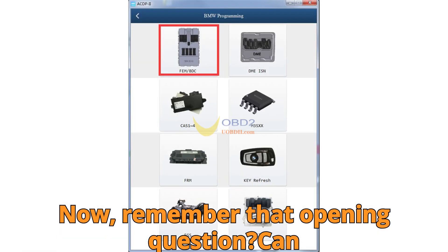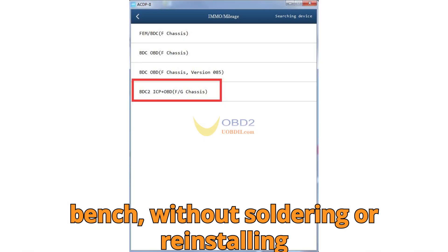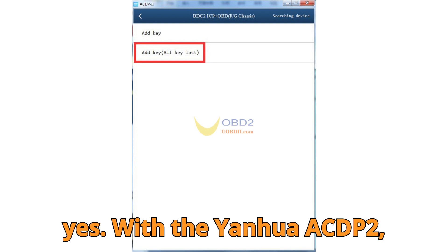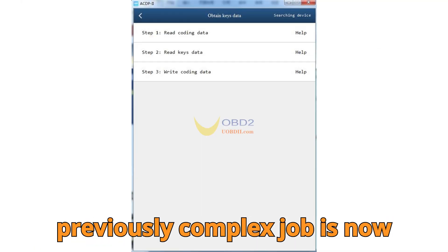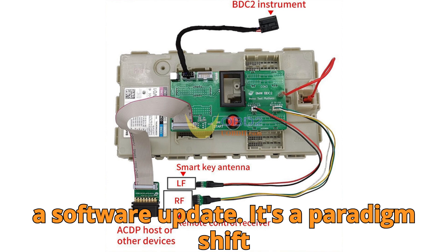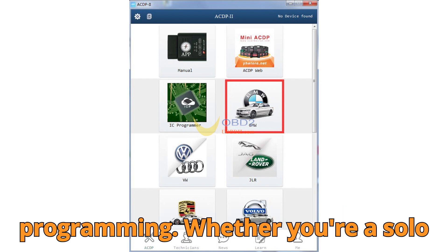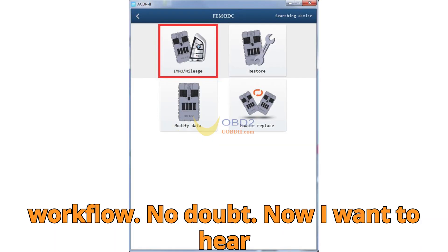Remember that opening question? Can you program all keys lost for a BMW G-Chassis BDC2 module entirely on bench, without soldering or reinstalling the module? The answer is yes — 100% yes. With the Yenwa ACDP2, Module 38, and the new BDC2 keys learning bench platform, this previously complex job is now bench-only and stress-free. This is not just a software update — it's a paradigm shift in how we approach diagnostics and key programming. Whether you're a solo technician, a locksmith, or a dealership coder, this tool will upgrade your workflow.